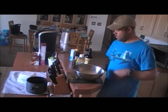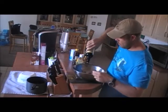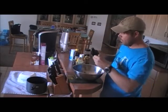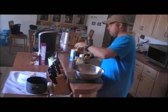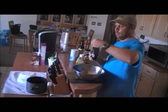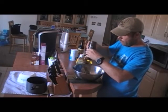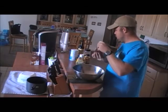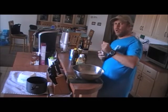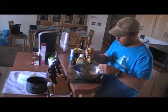What you do is combine them. A little bit of Worcestershire — about a quarter of a cup. A little bit of steak sauce — about a quarter of a cup. A little bit of mustard — about two or three teaspoons. Not too much because the mustard can overpower.